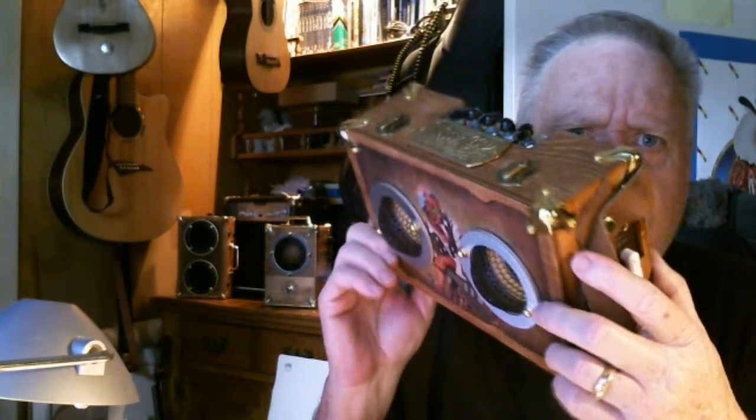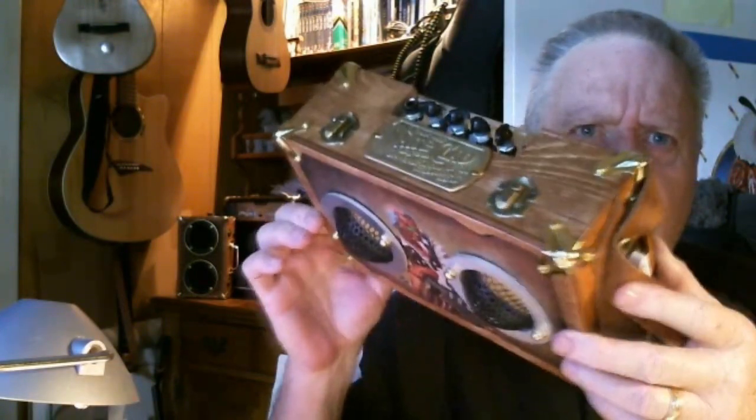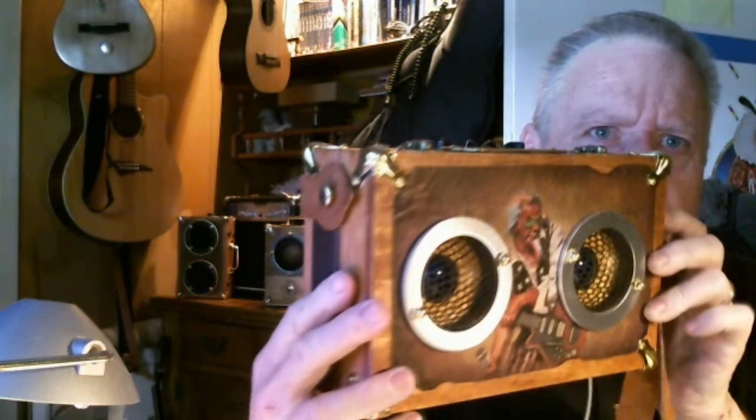I'm playing it through one of my homemade amps — this one cost me about forty-three dollars to build — and this is what it sounds like.